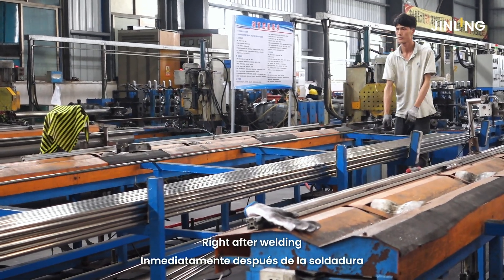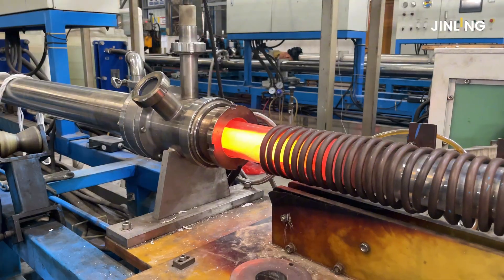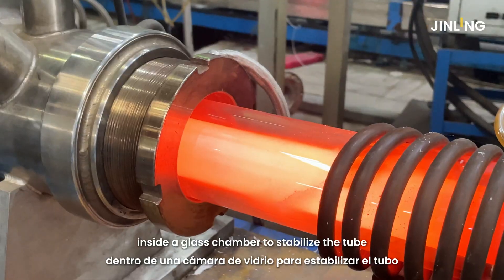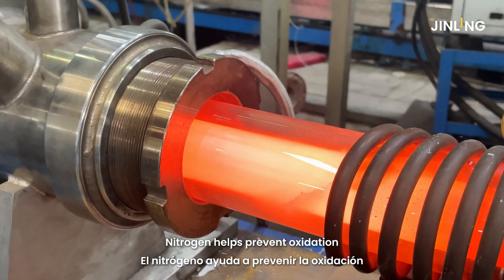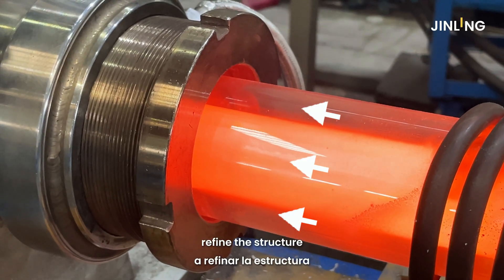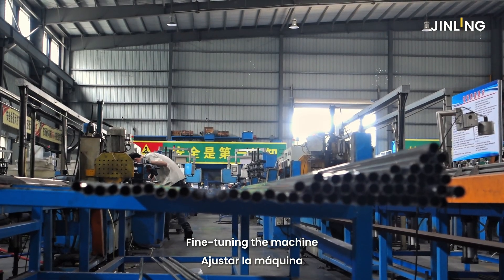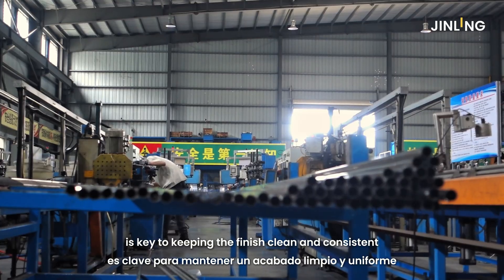Right after welding, the tube goes straight into annealing. This step uses heat and nitrogen gas inside a glass chamber to stabilize the tube. Nitrogen helps prevent oxidation, refine the structure, and improve overall performance. Fine-tuning the machine is key to keeping the finish clean and consistent.